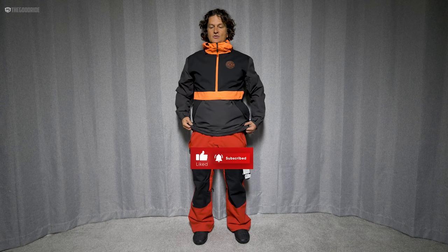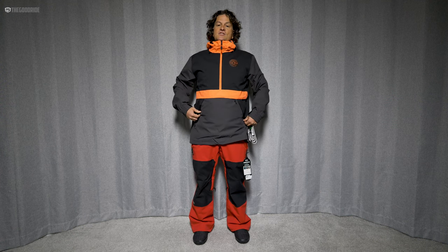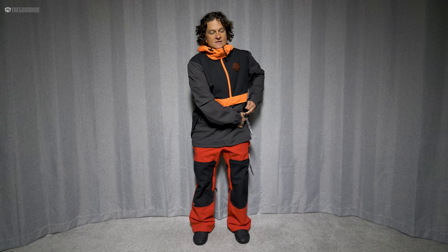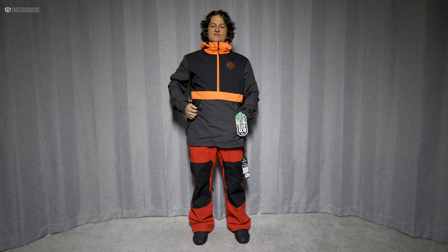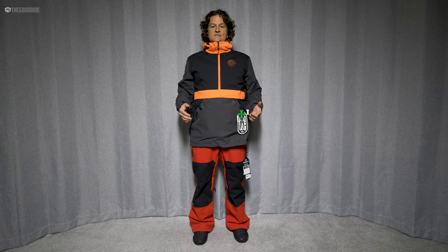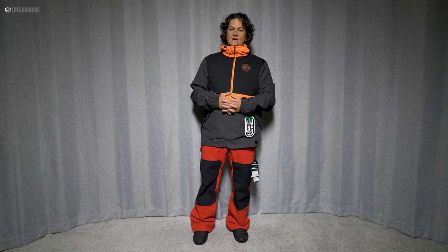Welcome to The Good Ride, I'm James Beastie, and I'm here with the Air Blaster Trenchover Jacket. I'm trying it on for you so you don't have to, but I have ridden this jacket for a whole season in the past. You'll see me in this in some old reviews with a white trenchover. They always do really cool colors with this jacket, and it hasn't changed that much — just showing you what it's like for 2023.